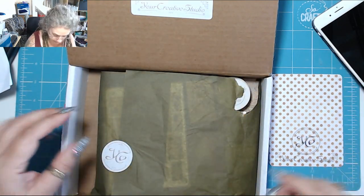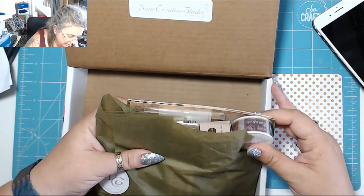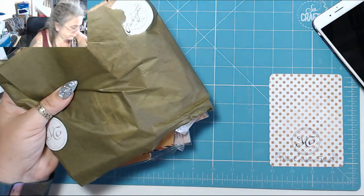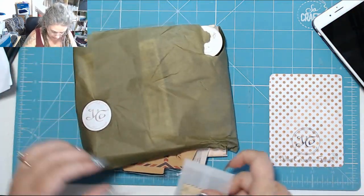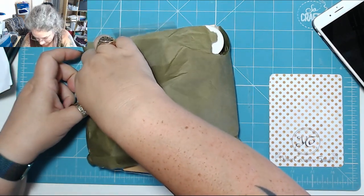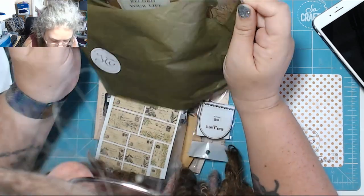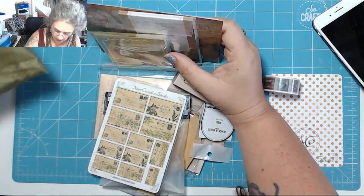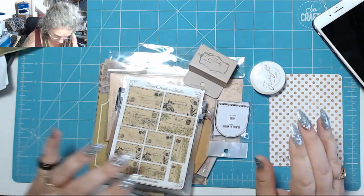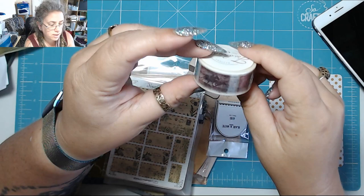That's very nice. It's wrapped in a lovely sort of green tissue paper — there's a washi tape poking out, oh and some scrapbooky things. It's wrapped in green tissue paper with a Your Creative sticker on it. I'm going to slide it out because I don't actually want to rip the sticker. Oh my gosh, look at all this stuff!